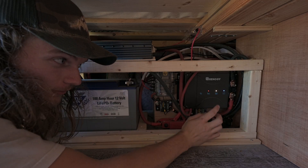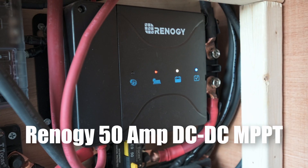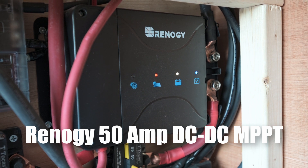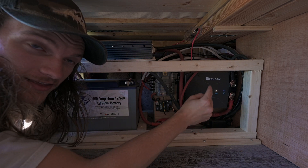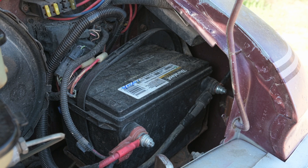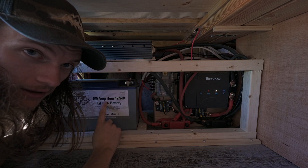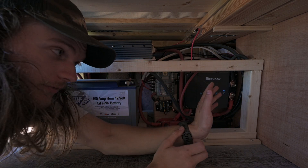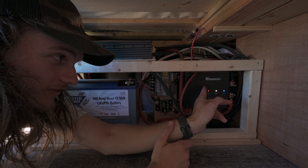We're going to start with charging. This is our charger — it is the Renogy 50 amp DC to DC MPPT charger. That's a lot of letters, but basically what it does is it can take both solar charge and alternator charge from the front of the van and use that to charge our battery. It's kind of a two-in-one, and this is super helpful for us because we don't have a lot of space and wanted to keep it small.